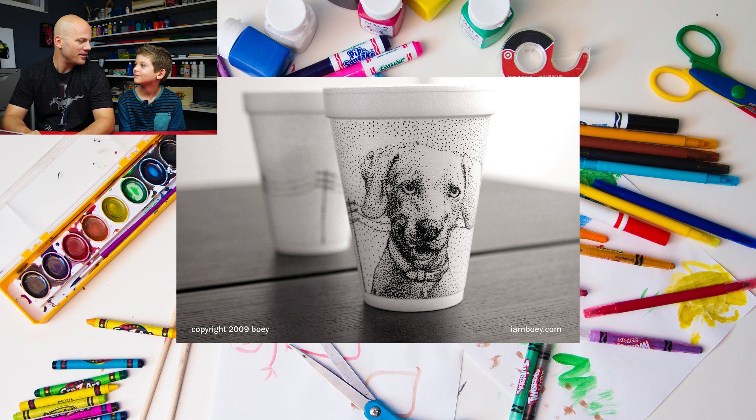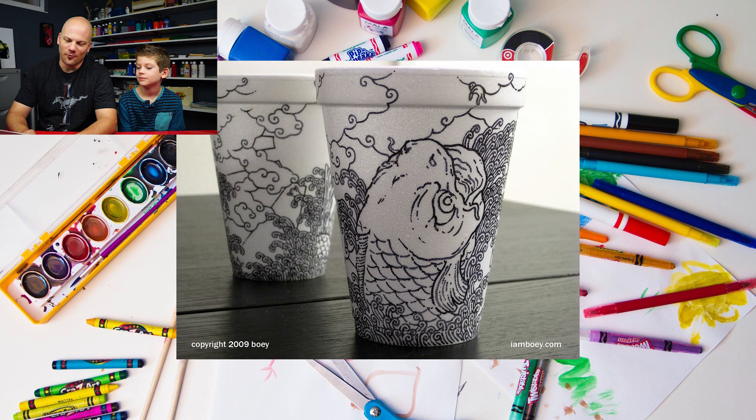We should do a video on pointillism — that would be fun. And the last one — what is that? A koi fish. We've drawn a koi fish before. This one is a crazy koi fish. Look at that water — it's the same as on that bird. On the bird the water was washing away a house. I think on this one too, on the back cup, it looks like there's something being washed away. Look at all the scales on that fish — it's so detailed.